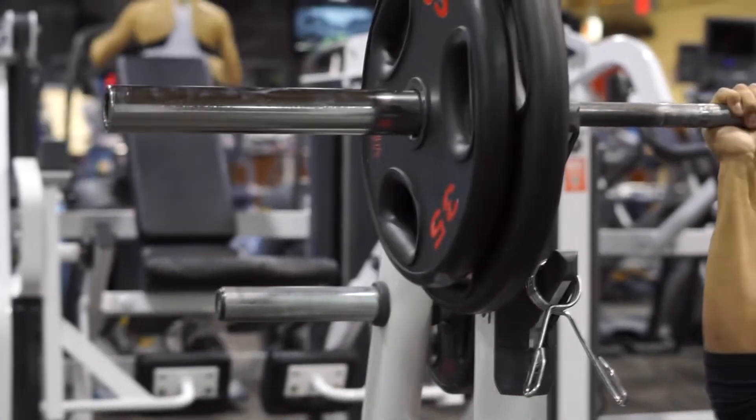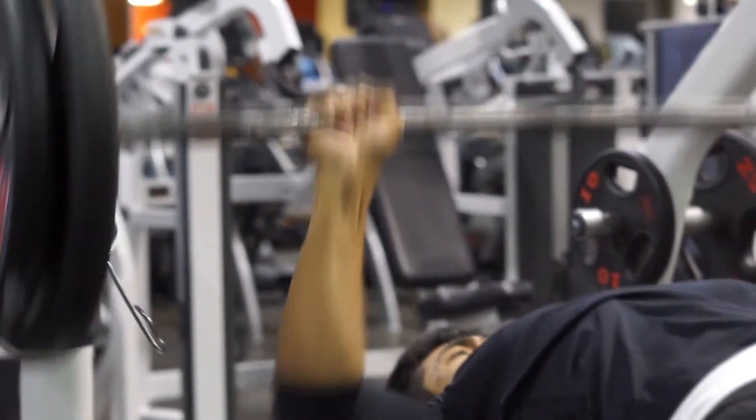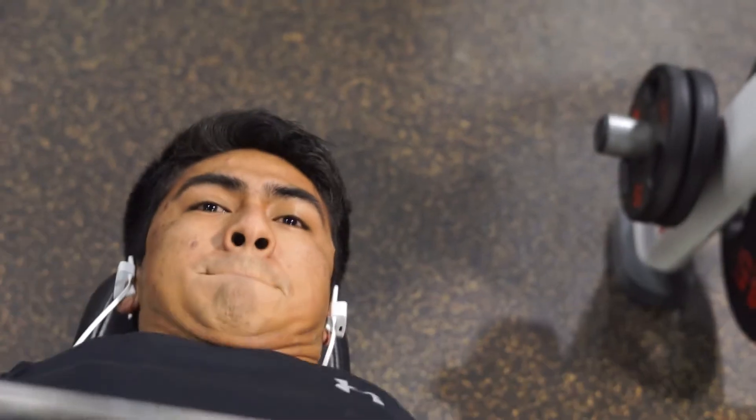For this push day I normally start off with flat bench. For the warm-up I just use the bar or whatever, start with 185, do a couple reps for that, and then move on to my actual working set which is 205. I still wanna keep my strength up, I wanna still build muscle, but I also wanna lift smart.